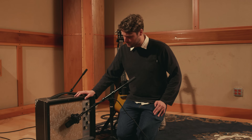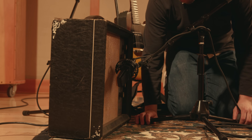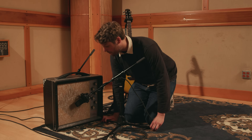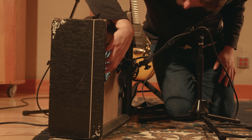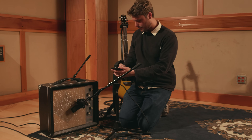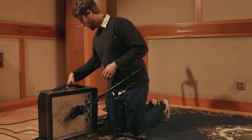All right, let's try something a little different with the placement of these mics. We were on the edge of the dust cap — let's move a little bit more towards the side of the speaker to get it a little warmer sounding. Let me just take a look with my flashlight to make sure we're in the right space. Then I'm going to take the back mic and use it as a room mic instead.